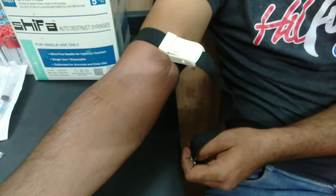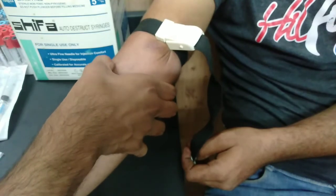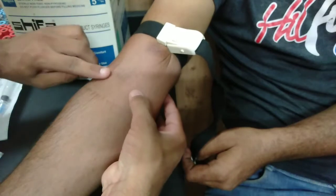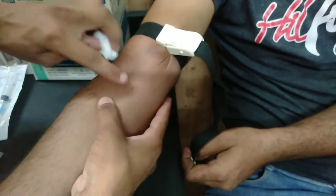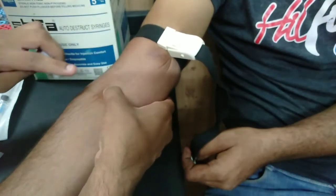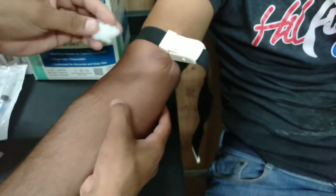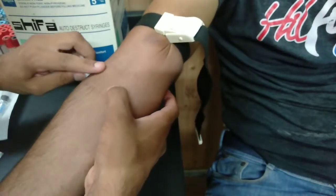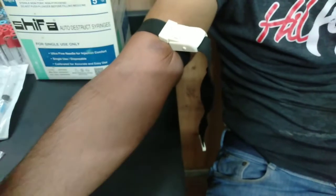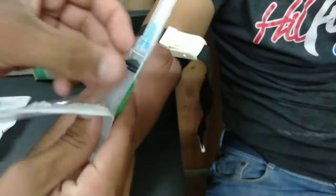We have to open the syringes and detect the vein. I have a cephalic vein here. If we don't get the vein, we can say that we need to close the tourniquet. After that, we will open the syringes. The syringes are open.